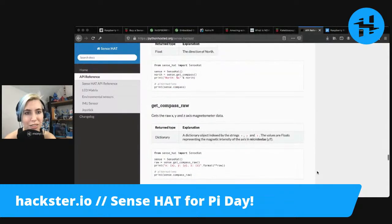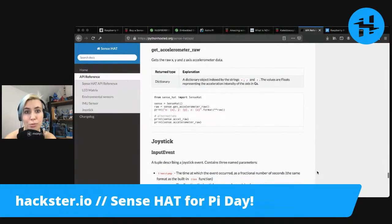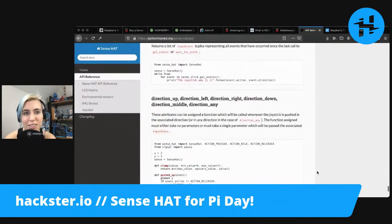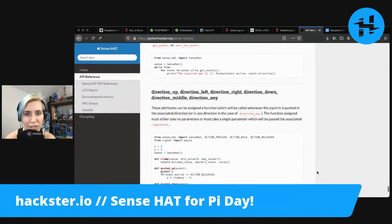There's a low light mode that you can toggle. Get compass raw, get gyroscope, get accelerometer — the raw data as well as the normalized stuff. Wait blocks, get more events, presumably the joystick stuff.